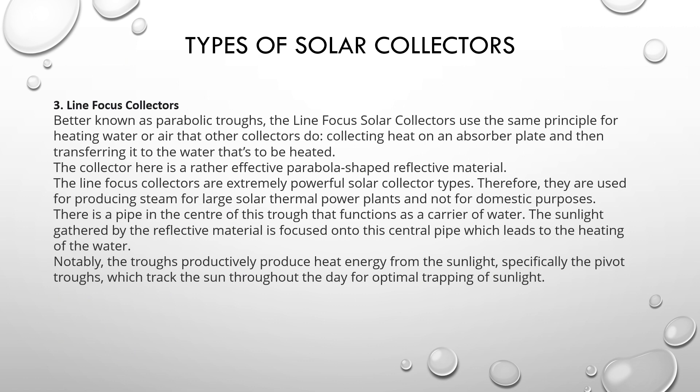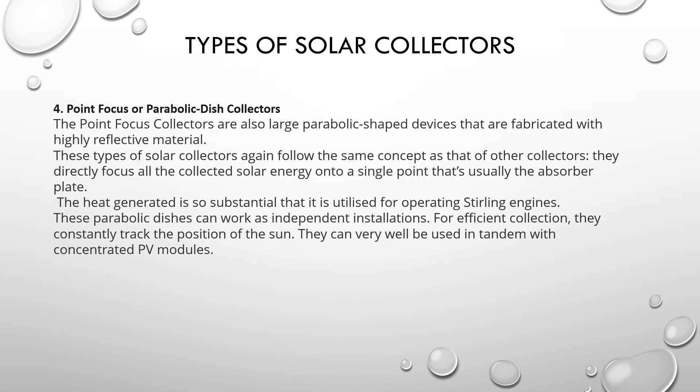The third type: line focus collector, better known as the parabolic trough. The line focus solar collector uses the same principle for heating water or air — heating an absorber plate and then transferring it to the water to be heated. The collector uses a parabola-shaped reflective material. Line focus collectors are extremely powerful and are used for producing steam for large solar thermal power plants, not for domestic use. Sunlight gathered by the reflective material is focused onto a central pipe, and the trough tracks the sun throughout the day for optimal trapping of sunlight.